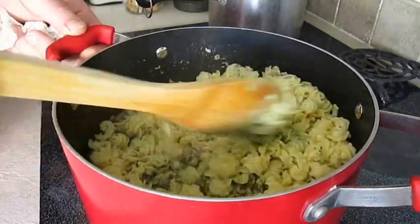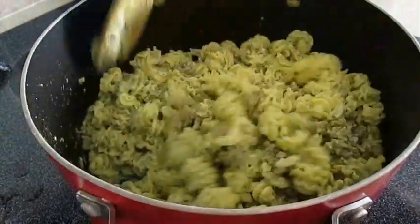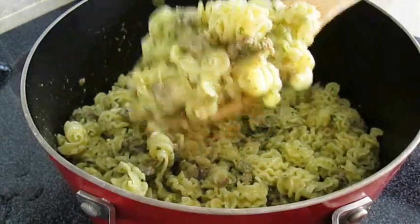Now if you overcooked your pasta, this is where you'll find out, because that pasta will start breaking up into pieces — and you don't want that. So make sure you cook it till it's al dente.